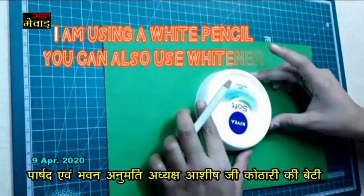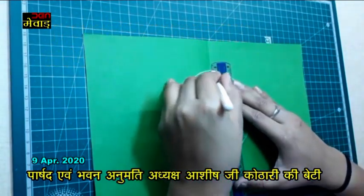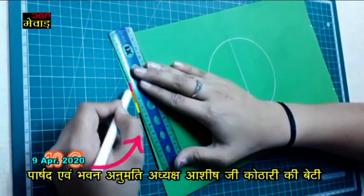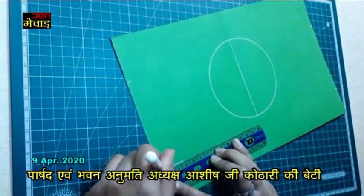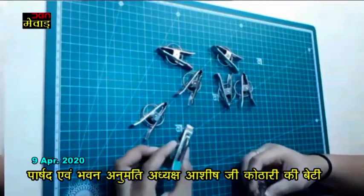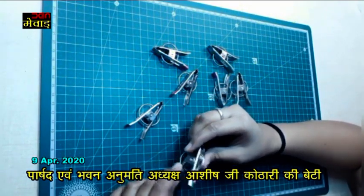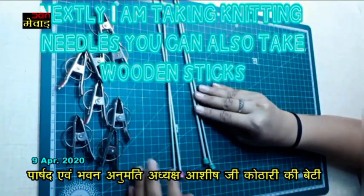Take any circular object and mark its boundary. And continue to make patterns as shown in the video. Stick this paper to the base of the shoe box. Next, take eight cloth pins. You need to differentiate them by painting them two different colors. I have also painted the knitting needle's edges.